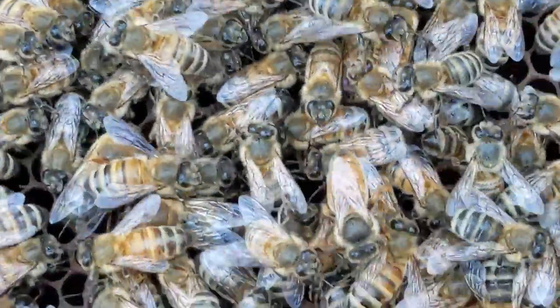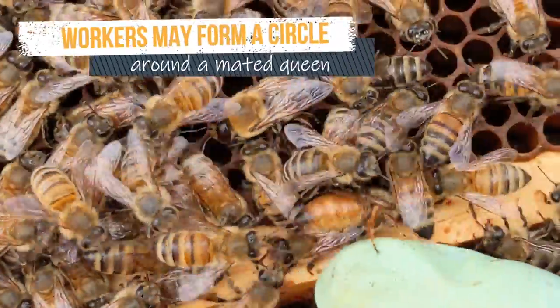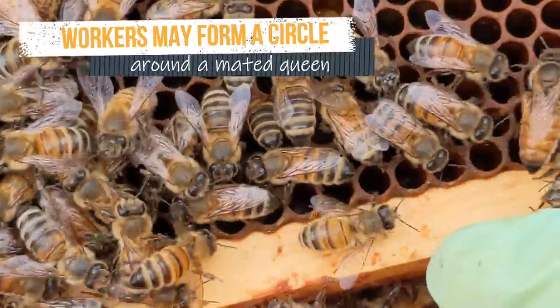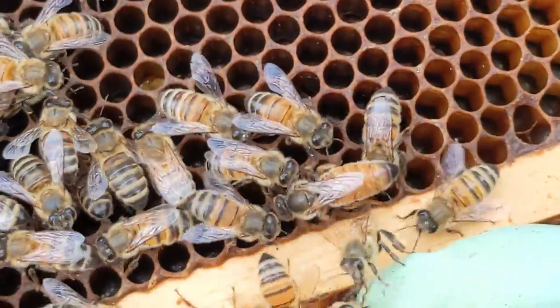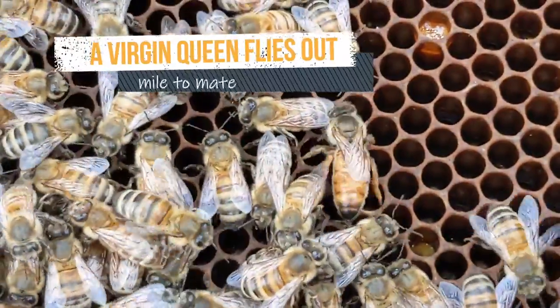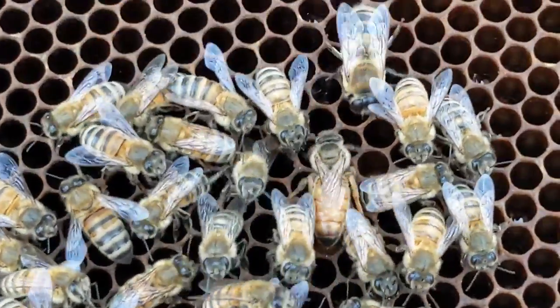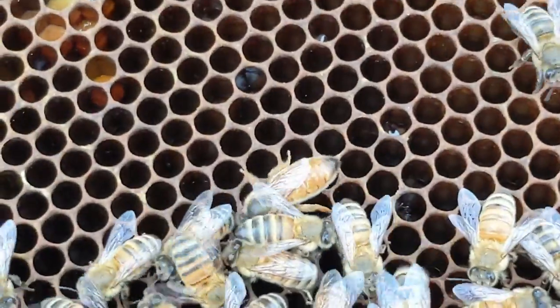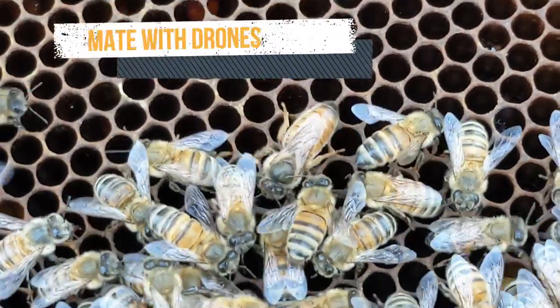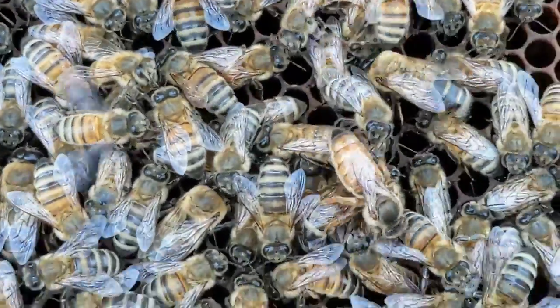The workers are just not paying any attention to her. Soon this virgin is going to fly out, mate with about a dozen drones or more, and come back in and settle down. She'll stop acting all squirrely like this. She'll become plumper, the bees will pay attention to her, and she will start looking in cells to see if she should lay an egg in each one.